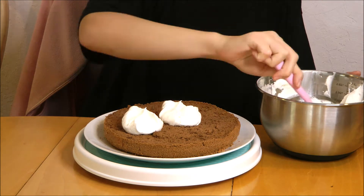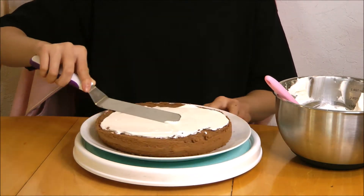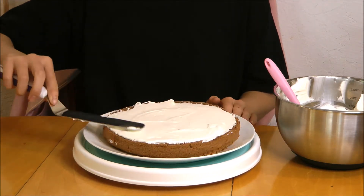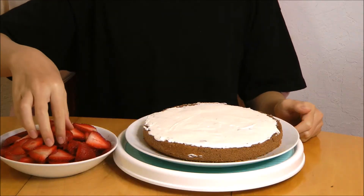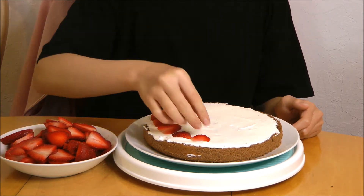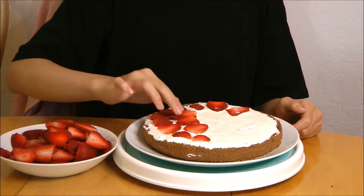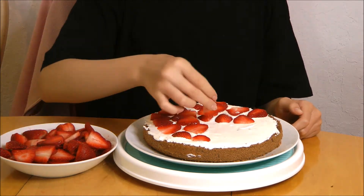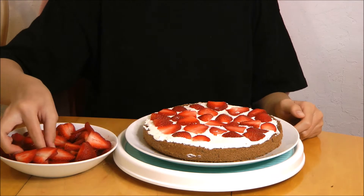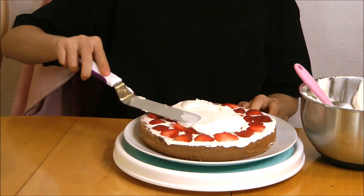On the bottom half, you want to put in a thin layer of whipped cream. Try to get it as smooth and as even as possible. Then take the sliced strawberries that we sliced earlier and put a layer on. Once you fill the whole layer, put some more whipped cream on top of it and smooth it down.